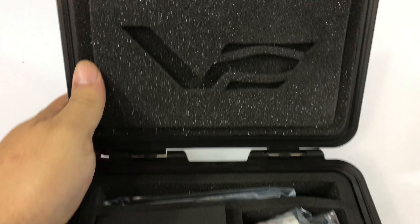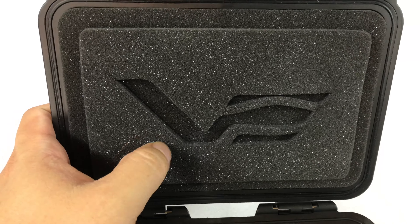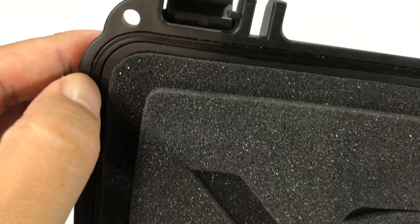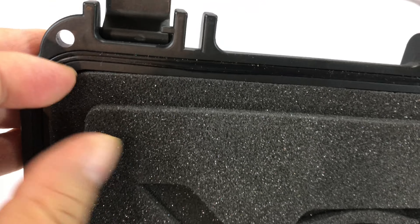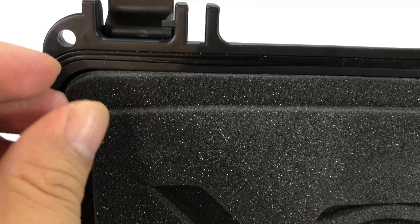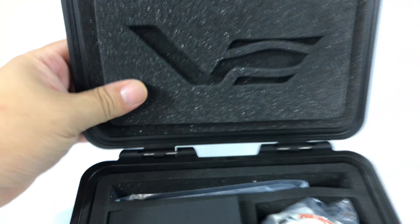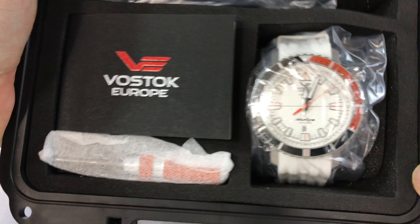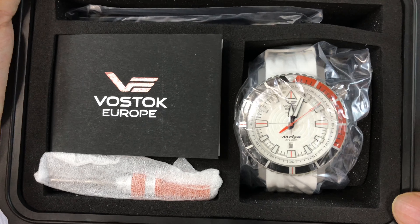If we take a quick look here, we have the Vostok logo in the foam up on the top. Look at that — there's an O-ring on the case. So this is definitely like waterproof, or portends to be waterproof. Just looks like eggshell foam up there, and then down here we have all of the juicy bits.